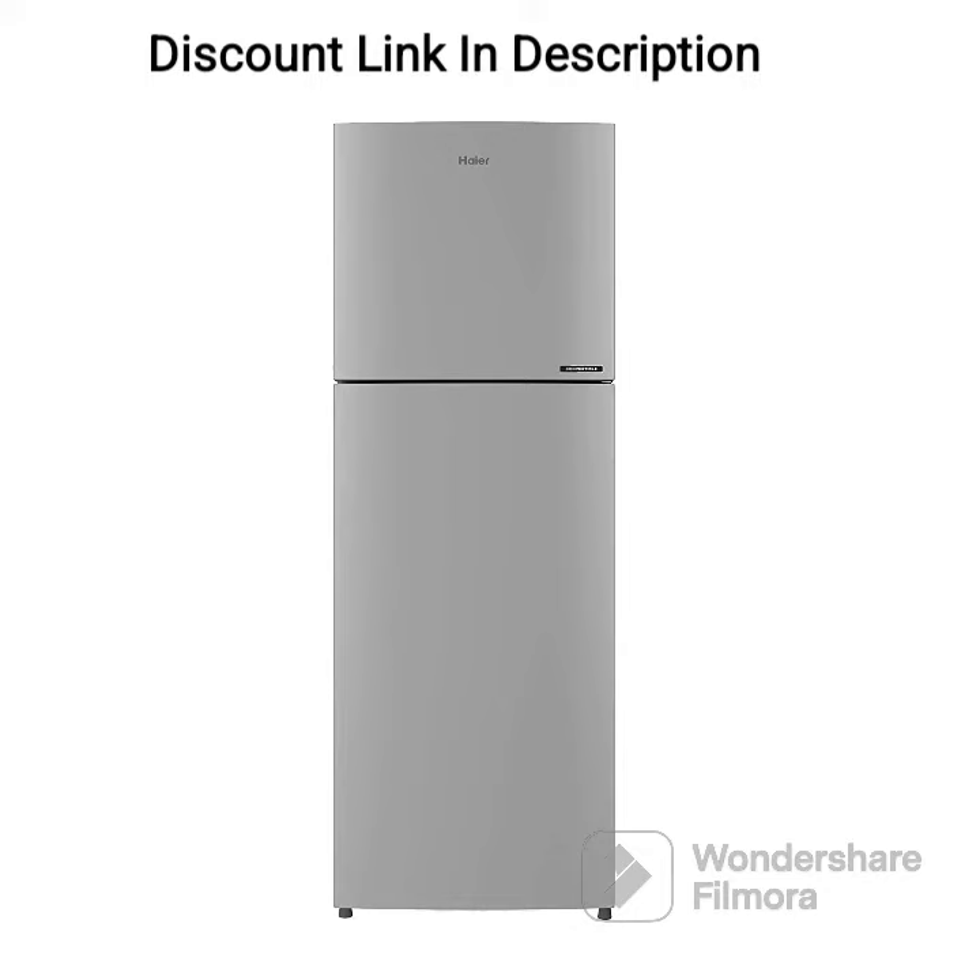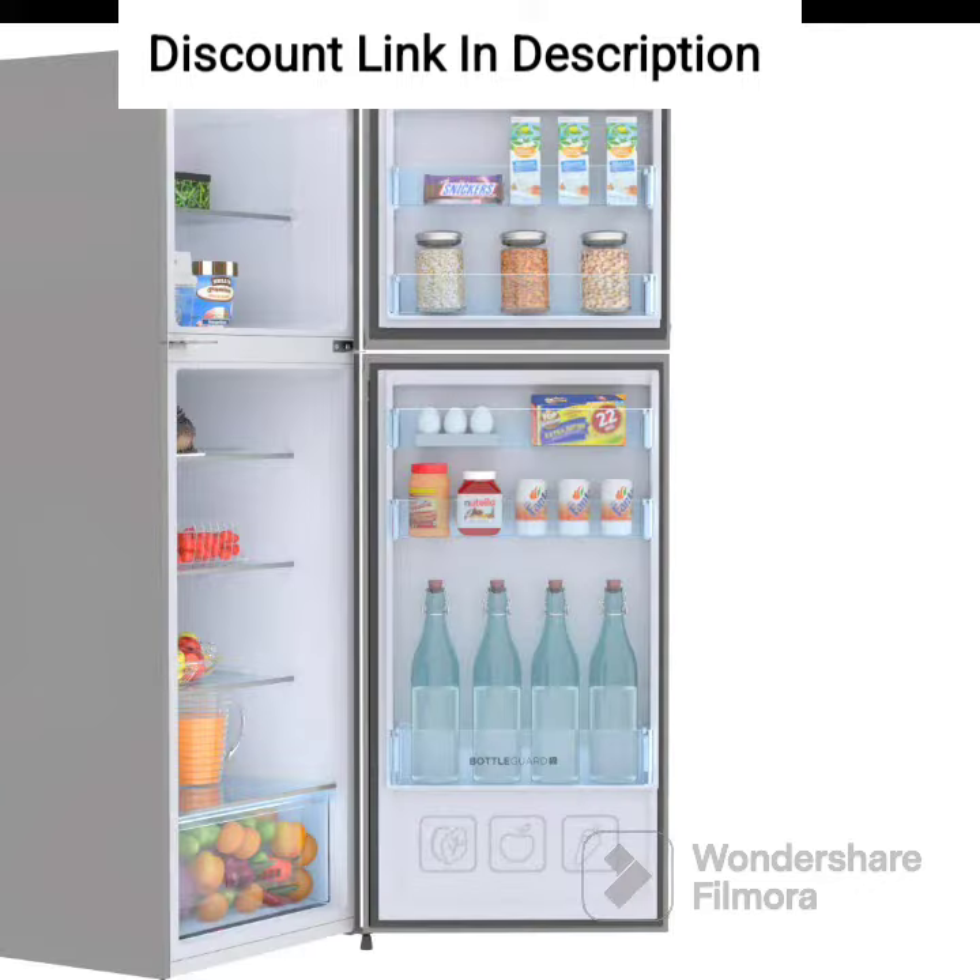The Haier 278L 3-Star Inverter Frost-Free Double Door Refrigerator, HEF-27TMSA, Moon Silver, is a spacious and energy-efficient option for larger families or those who require more storage space. With a capacity of 278 liters, it offers ample space to store all your groceries and perishables.